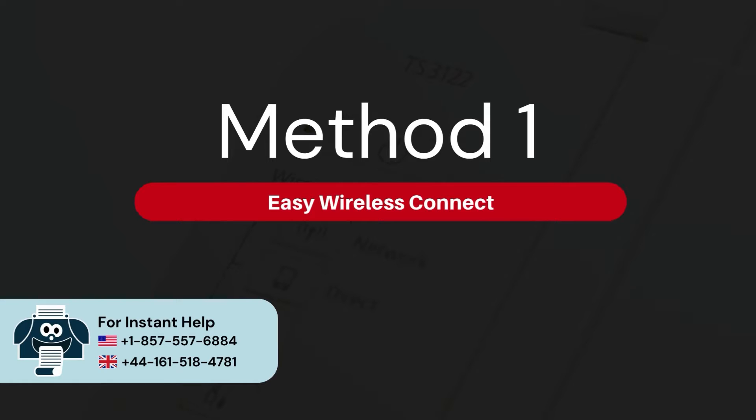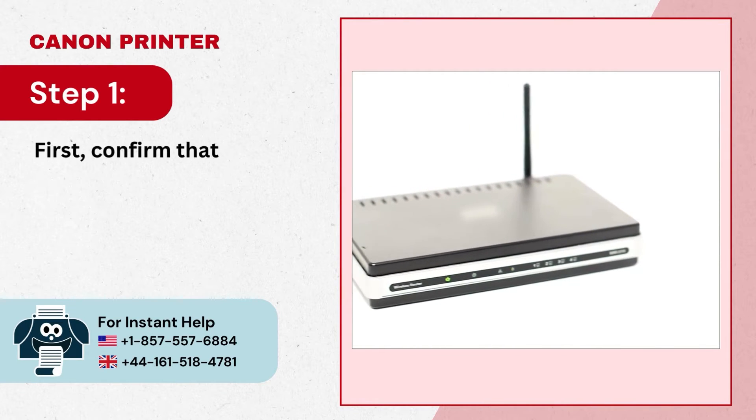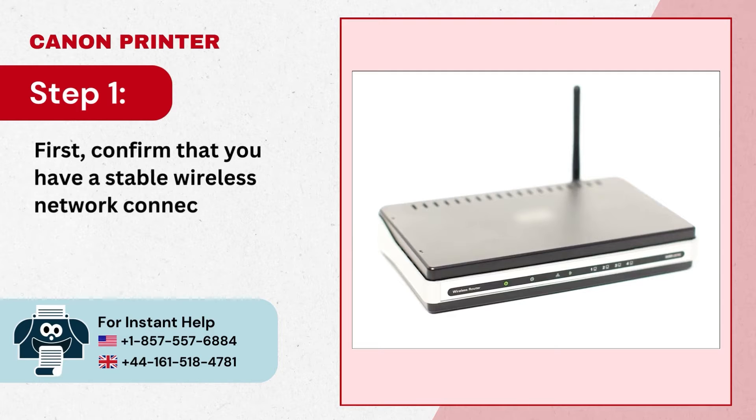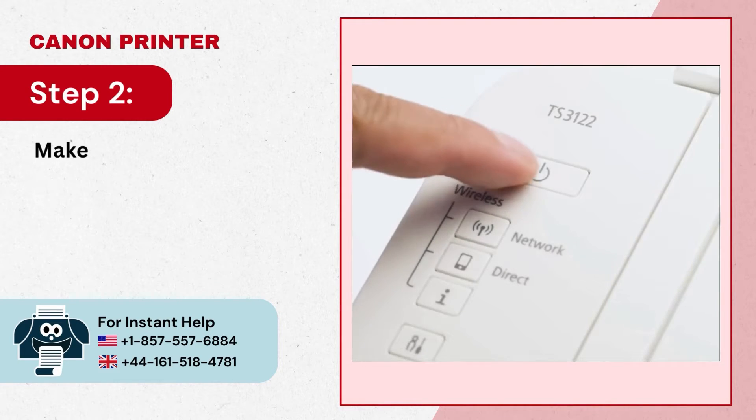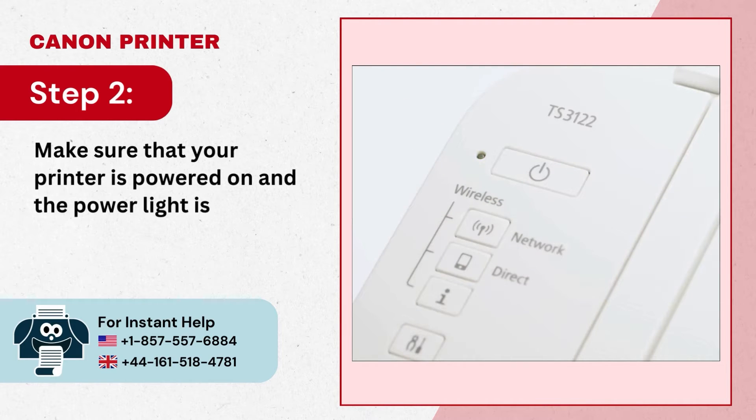Method 1: Easy Wireless Connect. Step 1: First confirm that you have a stable wireless network connection. Step 2: Make sure that your printer is powered on and the power light is stable.